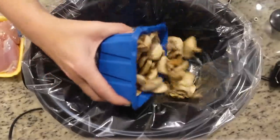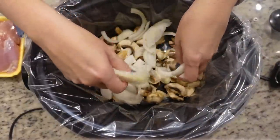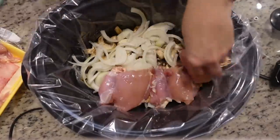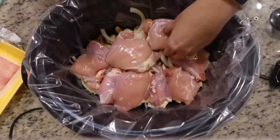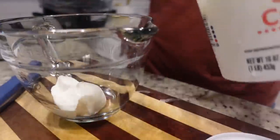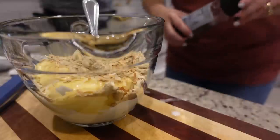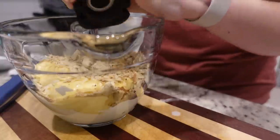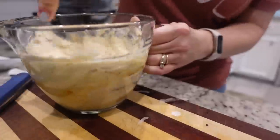I've got eight ounces of sliced mushrooms going on the bottom, plus one yellow onion that I chopped or sliced. On top of our onions and mushrooms we are going to place our chicken thighs. You can use chicken breast if you want, but keep an eye on them to make sure they don't dry out. In a small bowl we are adding a cup of sour cream, a can of cream of chicken soup, our onion soup mix, and pepper. Let's stir this up and pour it right over our chicken.